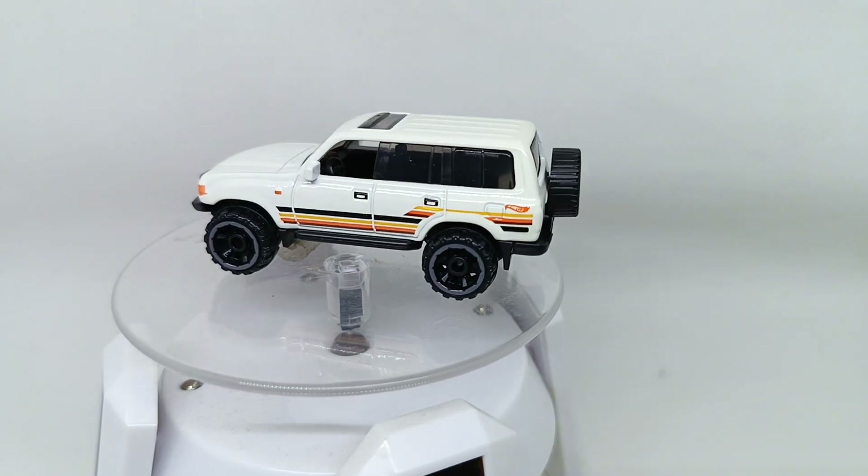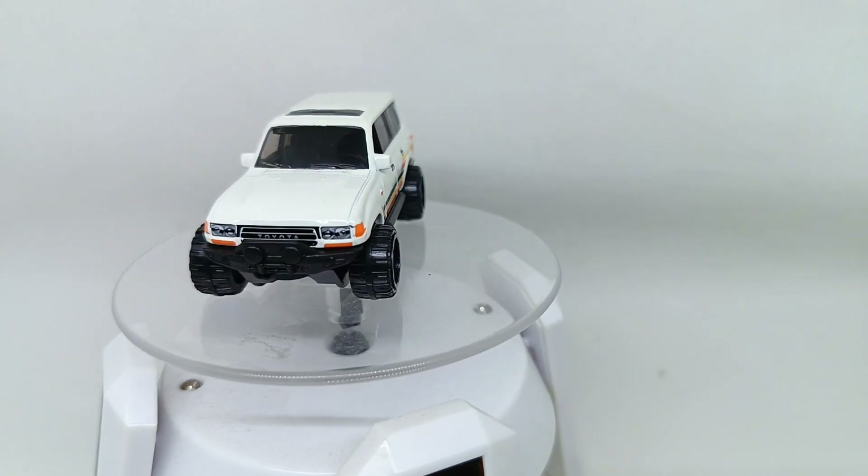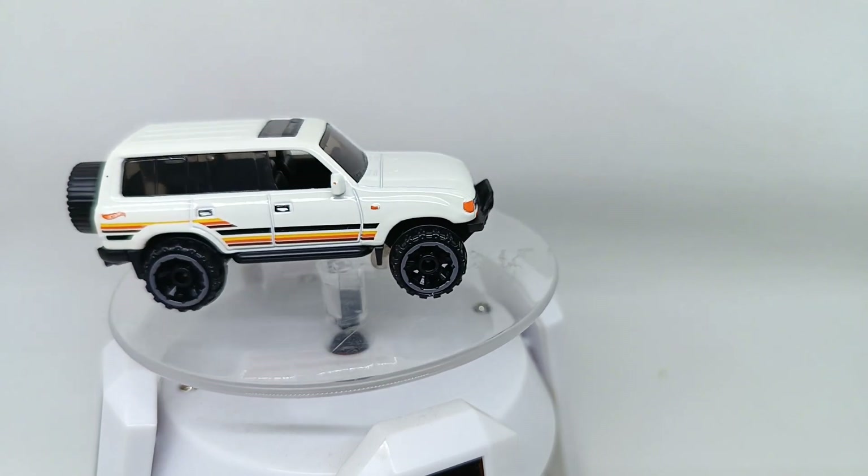I hope you enjoyed reviewing this Hot Wheels Toyota Land Cruiser 80. We will see you soon reviewing another cast car. Have a nice day and goodbye.